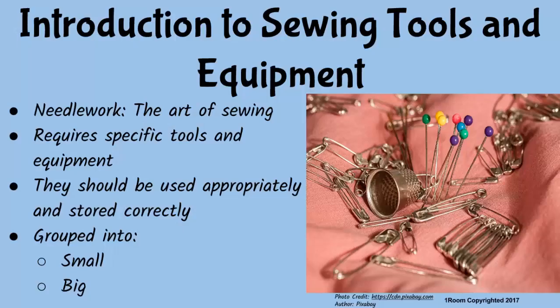You really are psyched up this morning. Let's get started. Needlework, or the art of sewing, requires the use of special tools and equipment that have been carefully selected. The tools should be used rightfully and stored appropriately to prevent losses and frequent replacements. Time to group sewing equipment since they are quite a lot.